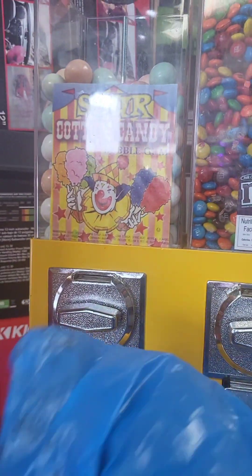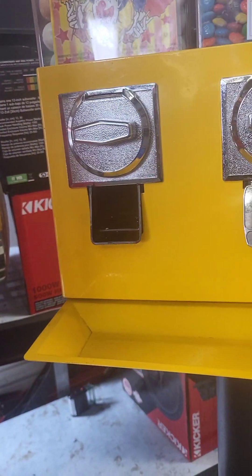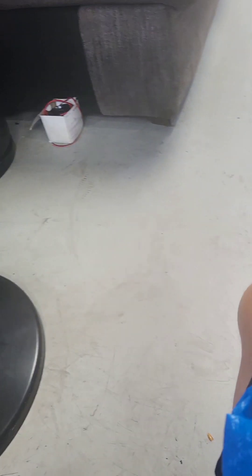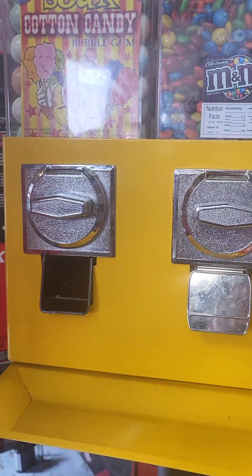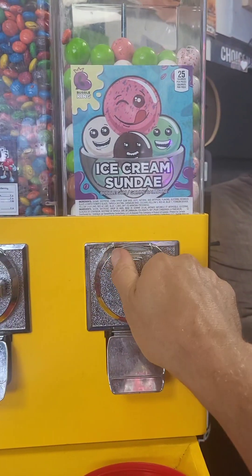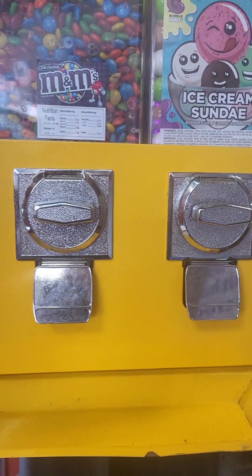I wonder if people put in the quarter and it drops down to the spill tray with no cover there. Gumball down. Gumball down. Yeah, people might be losing their gumballs because there's no cover right there. So it's actually a little more important than just aesthetics. But look at that — over here we don't have to worry about it. Works nice and perfectly.